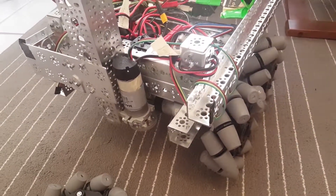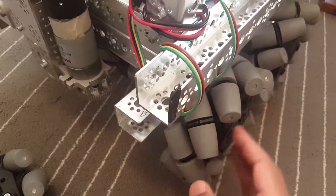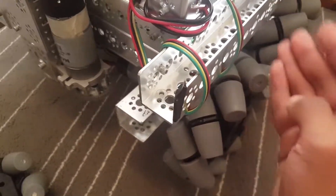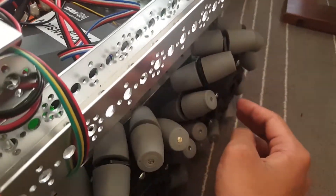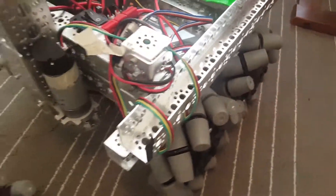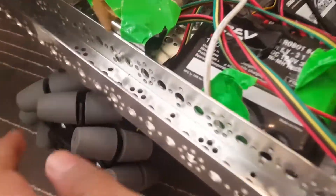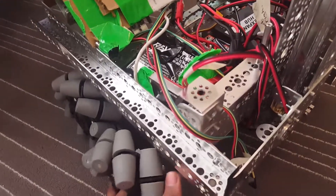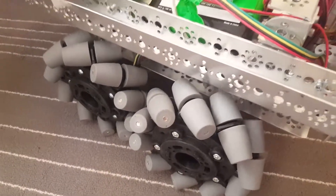So when you mount these wheels, you have to mount them in a specific way. As you can see here, on the right side of the robot in the back, the wheel is facing inwards. And on the front, the wheel is facing outwards, so they're alternating. The same way, on this side of the robot, the front wheel is facing outwards, and when you put the back wheel in, it's facing inwards — so they're alternating as well.